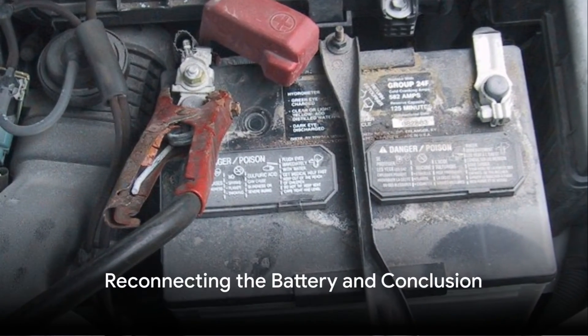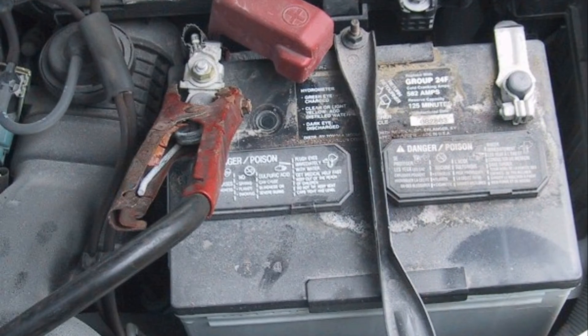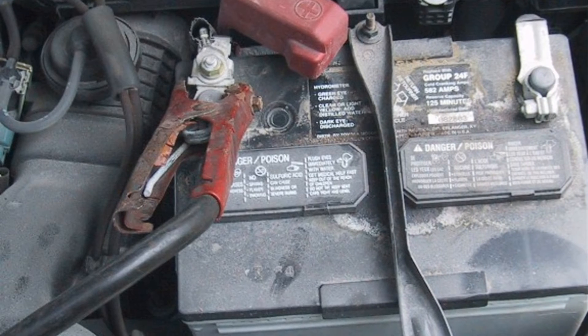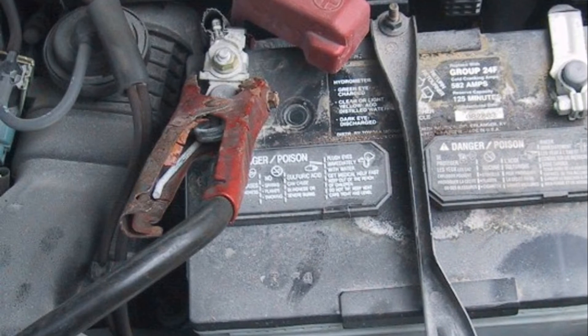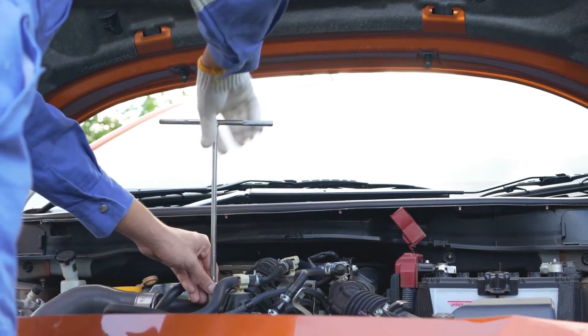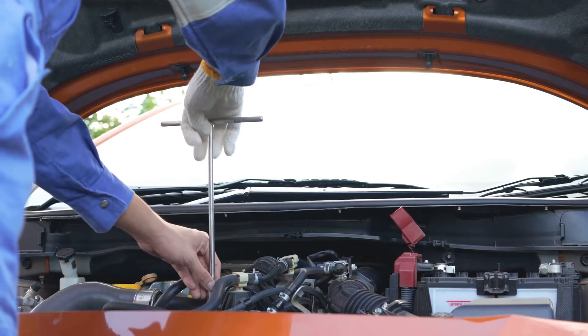Once you've disconnected your battery and completed your maintenance work, you'll need to reconnect it. Start by reattaching the positive terminal, the one with the red cap. Position it over the battery post and push it down firmly. Then, using your wrench, tighten the bolt until it's snug. Remember, over-tightening can damage the battery, so a firm but gentle touch is key.